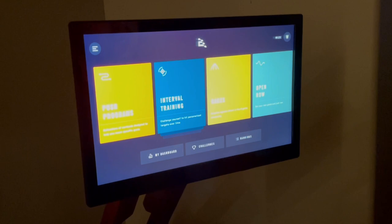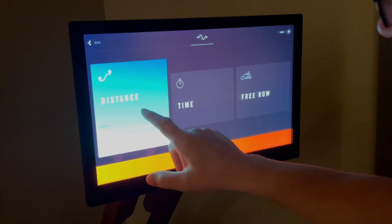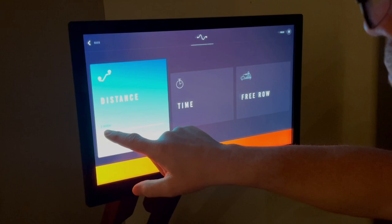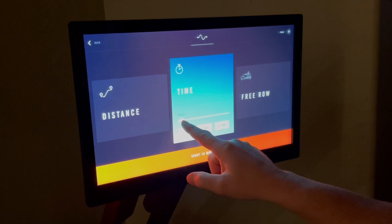Lastly is open row, which is the one I'm most familiar with. You can choose your open row based on distance or time, and there is also a free row that allows you to simply sit down and row for as far or as long as you'd like. It's a bit difficult to see in the video, but I am dragging the bar across the screen to increase or decrease the distance and time for each workout type. Back on the main screen is the challenges section.